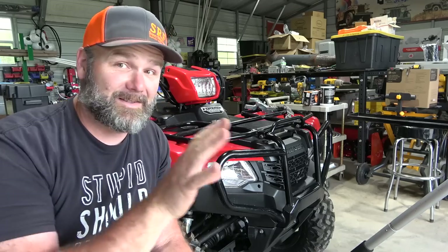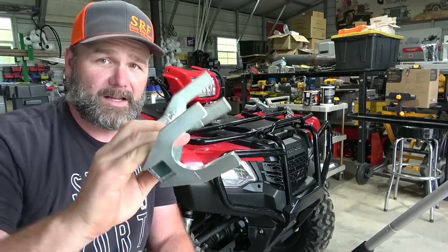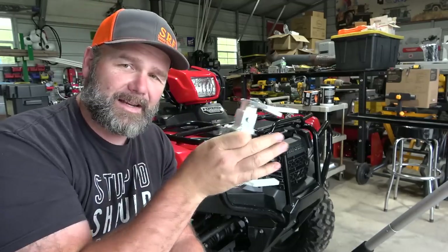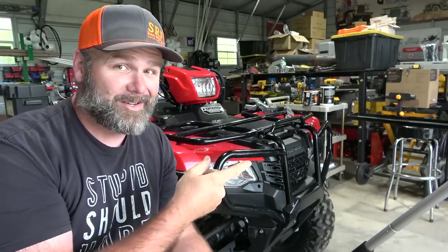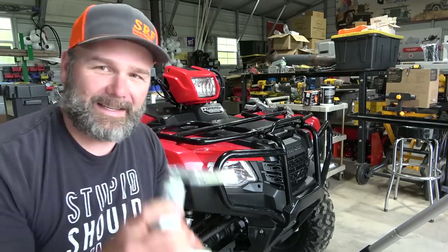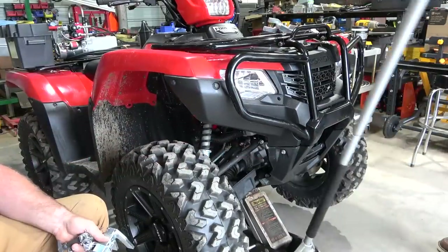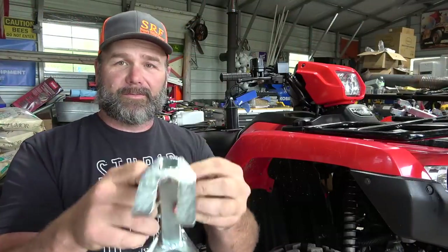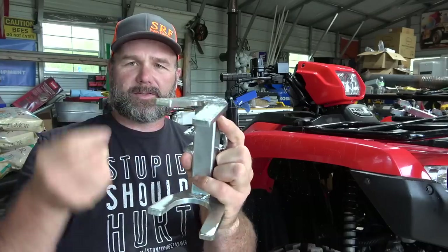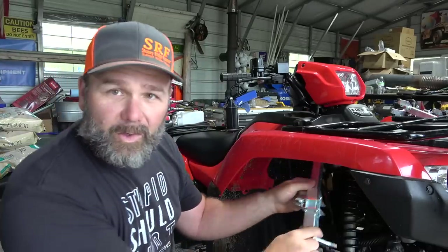The first step is installing the shock blocks — these are lockouts for the shocks. They're bigger on one end, smaller on the other, and they slide in place to lock out the front shocks. Josh is going to raise up the four-wheeler so I can get in here and install them. You don't need to take the wheels off. They have two sections held together with a nut and bolt, and they're adjustable.